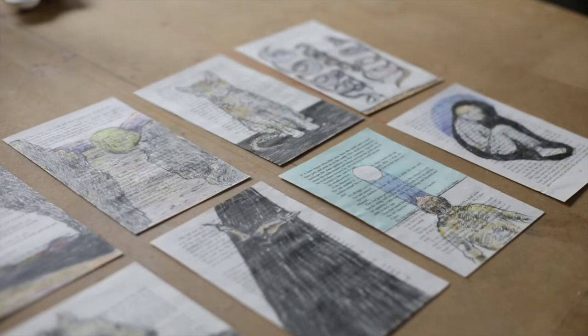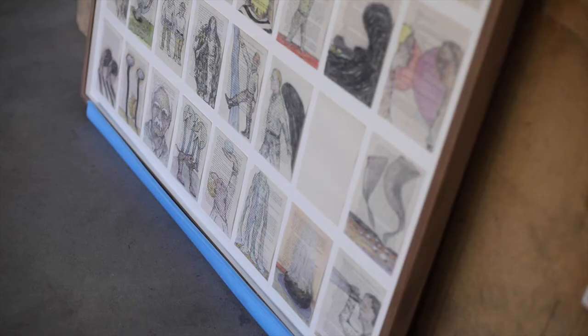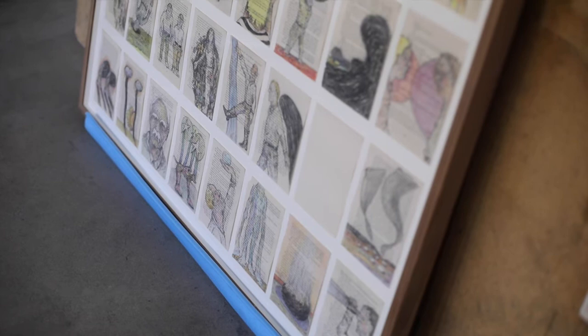I'm now making a drawing on each page of Cormac McCarthy's Blood Meridian, from the first page to the last. In the end, it'll be seven framed, larger works, each containing 55 pages.